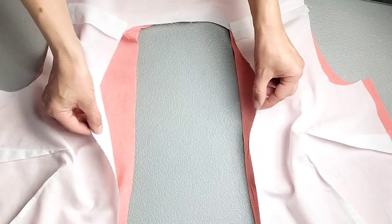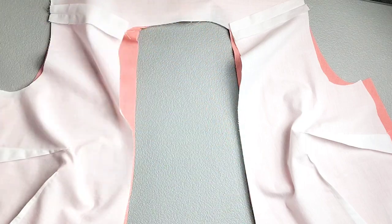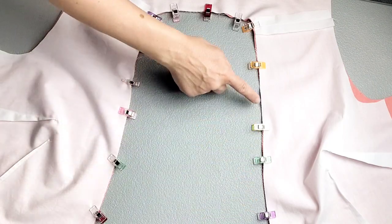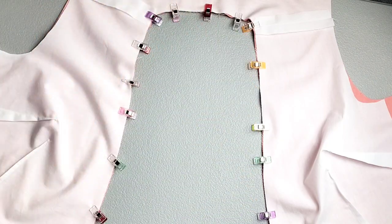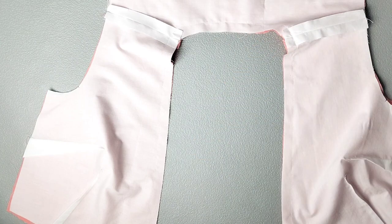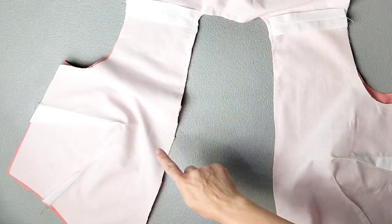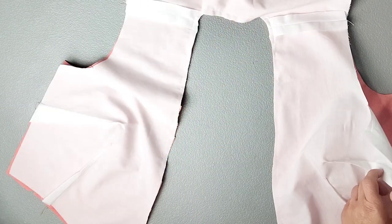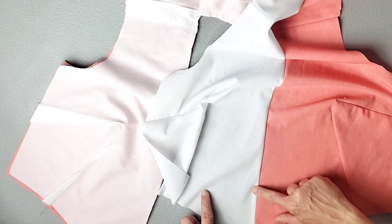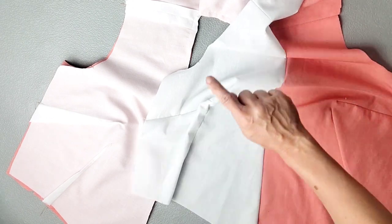Place your main and lining bodices right sides together and pin or clip all along the inner edges. Match your shoulder seams and your notches. Sew all around these inner edges with a 5/8 inch seam allowance, then trim these seam allowances. We're going to understitch the same portion that we just sewed — turn our lining over the seam allowance and sew the lining to the seam allowance about 1/8 inch away from the original stitching line, all the way around.